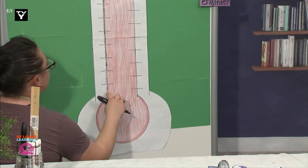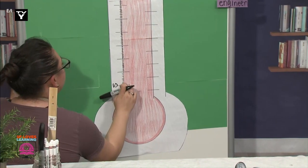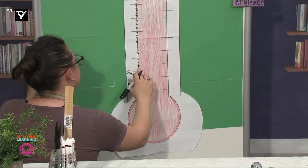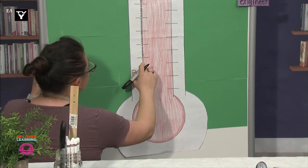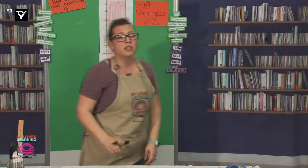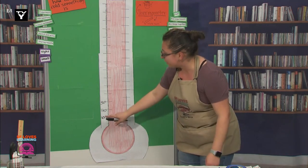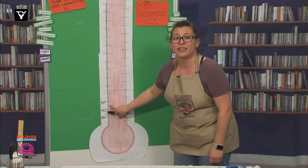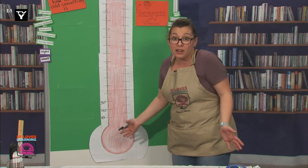So let's count the lines and only write the number of the long lines. Count with me: 1, 2, 3, 4, 5, 6, 7, 8, 9, 10, 11, 12, 13, 14, 15, 16, 17, 18, 19, 20, 21, 22, 23, 24, 25, 26, 27, 28, 29, 30. Scientists, I'm starting to see a number pattern here — we have the numbers 10, 20, 30, and they are evenly spaced by 10. Do you think we could just count by tens to finish making this thermometer? Well, let's try it out.